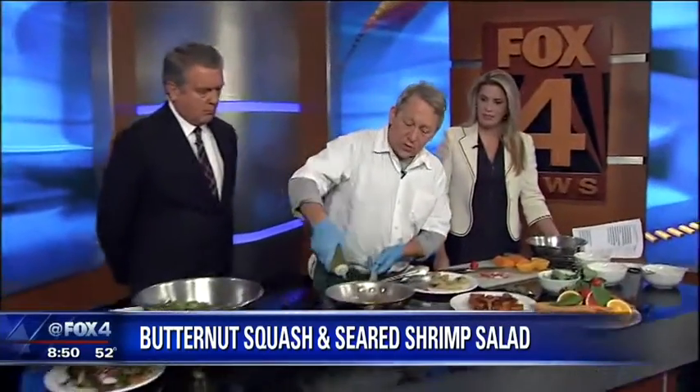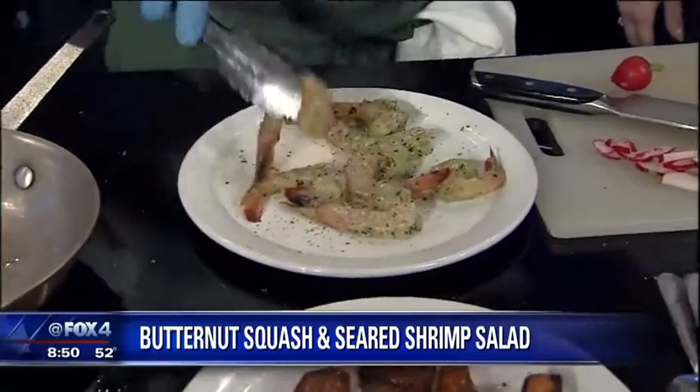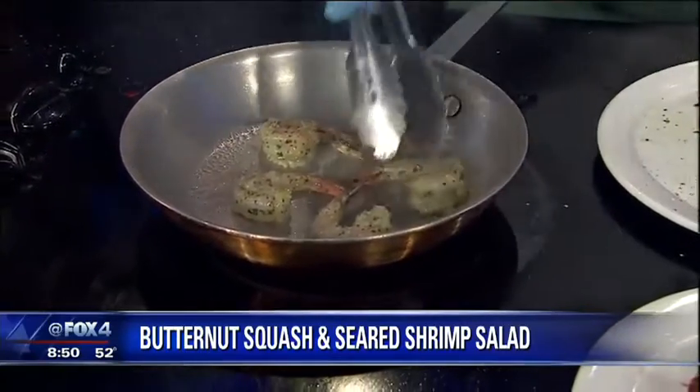So first I'm going to get my shrimp going. I'm going to put some oil in this hot pan. And I've got these Texas Gulf shrimp. So what do you season those with? I know you're doing salt and pepper right now. These are marinated with a little bit of mixed herbs and garlic. So I'm going to throw these in here first and then we'll make the salad dressing.